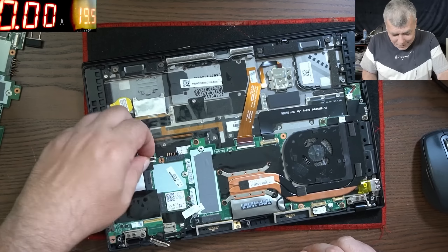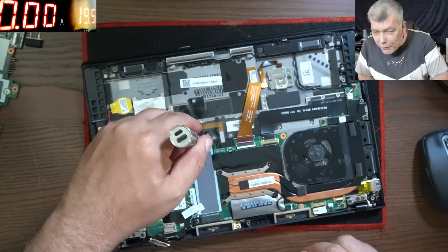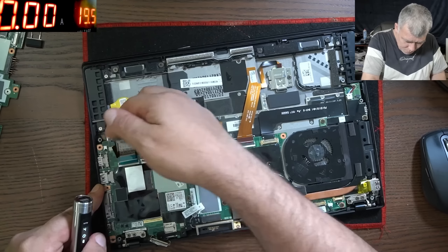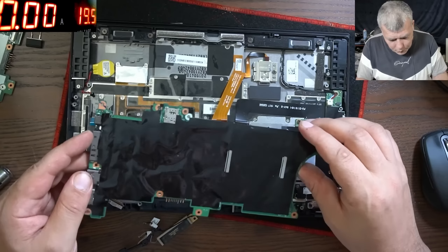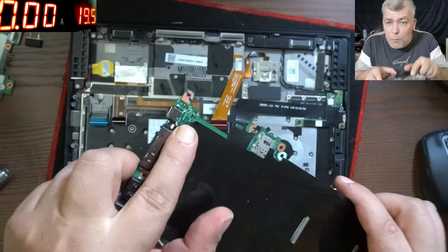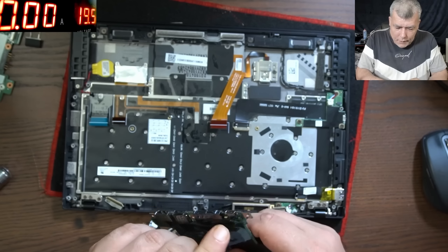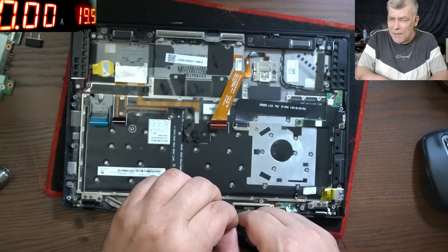It's a relaxing job. After we replace the charging port, hopefully the board is working. Usually the main thing to worry about on a job like this is broken traces. So we took the board out successfully. This port has never been replaced — you can see that.